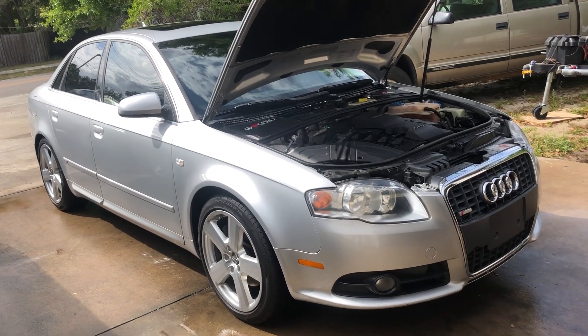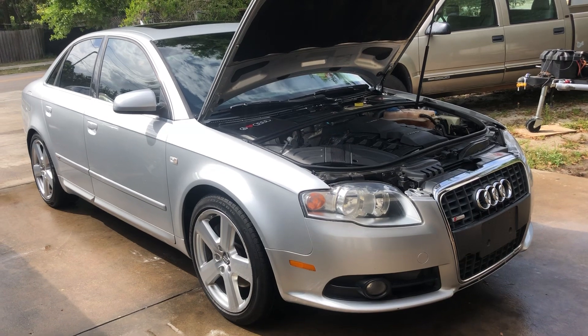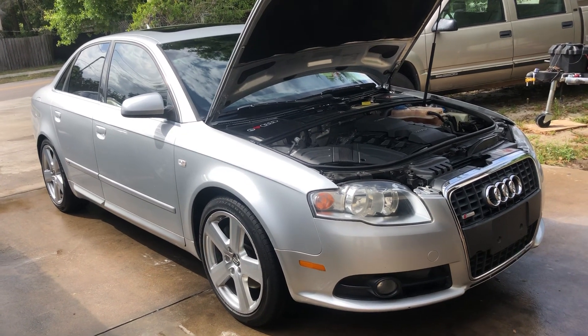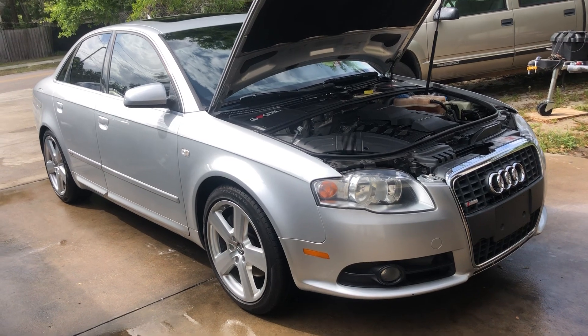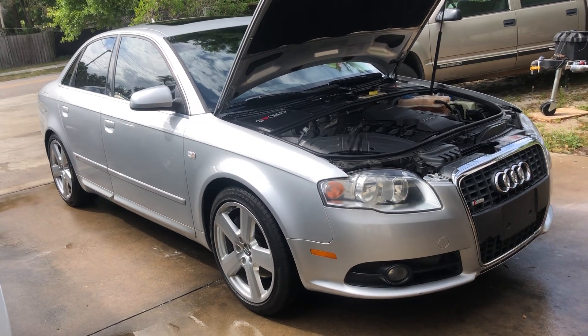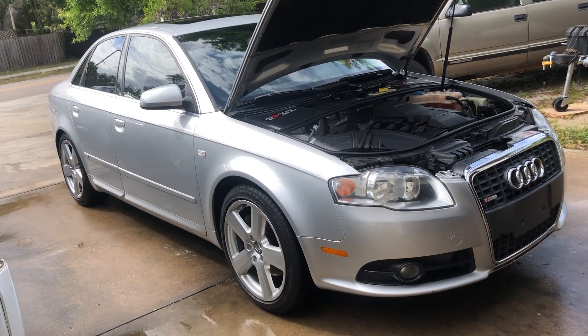This is low mileage for the year — only 134k, I want to say. We'll see in a minute when I pop in there and pop the key in. I believe it's 134k. So it's really low mileage for a 2008, but it's still at a mileage where you want to make sure some of these services were done.